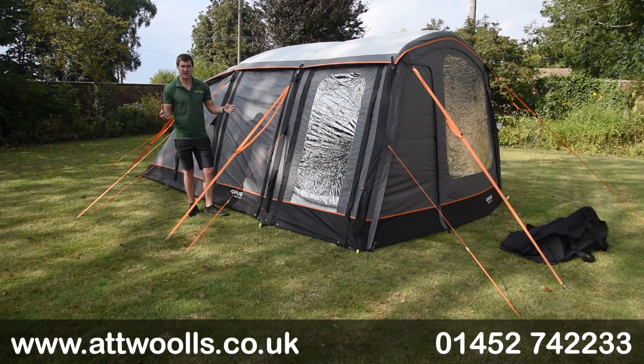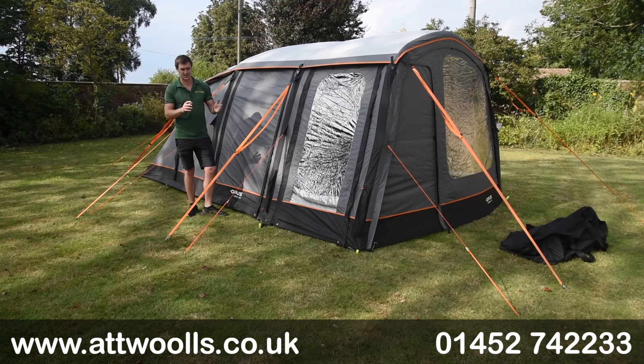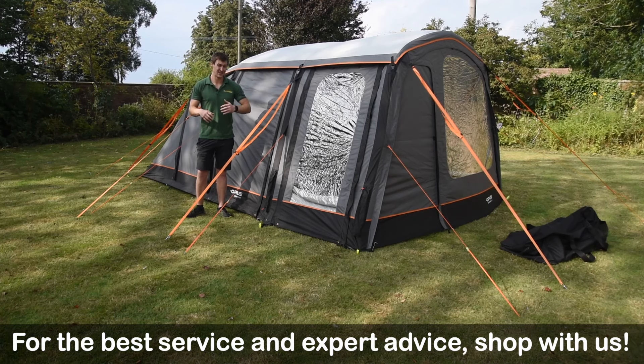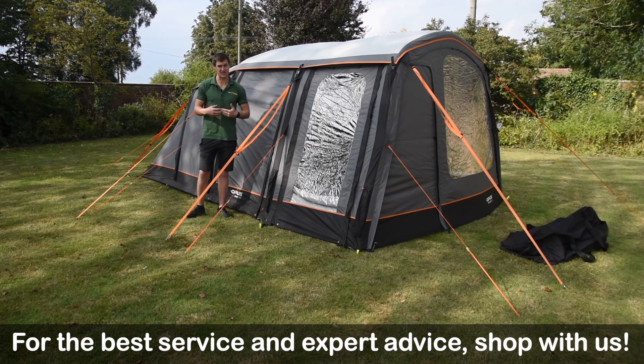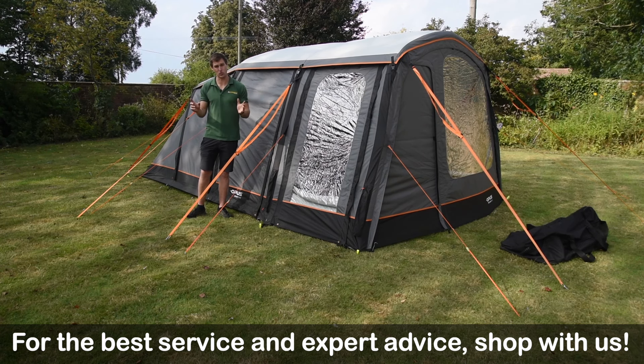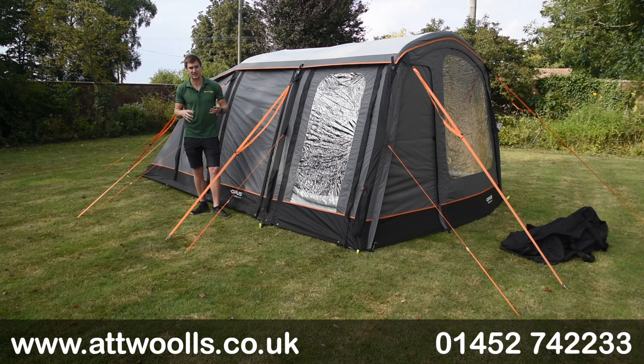One thing that really makes this different is the fact they've used the term 'smart tent.' What this actually relates to is the fact these are kind of the first really self-inflating tents. There's no pumping involved from yourself - there's a built-in pump into the actual tent itself where you press a button and it does all the work for you. That's really the main headline USP of this particular range.